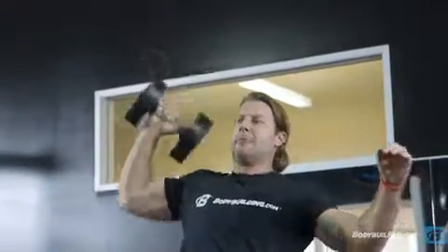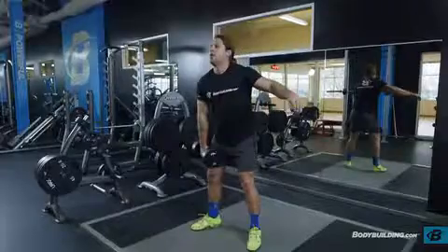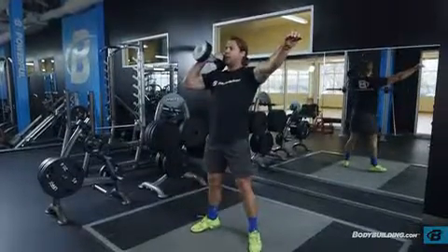Lower the dumbbell slowly to the starting position, allowing your knees to bend slightly to lessen the blow. Repeat for the recommended number of repetitions.